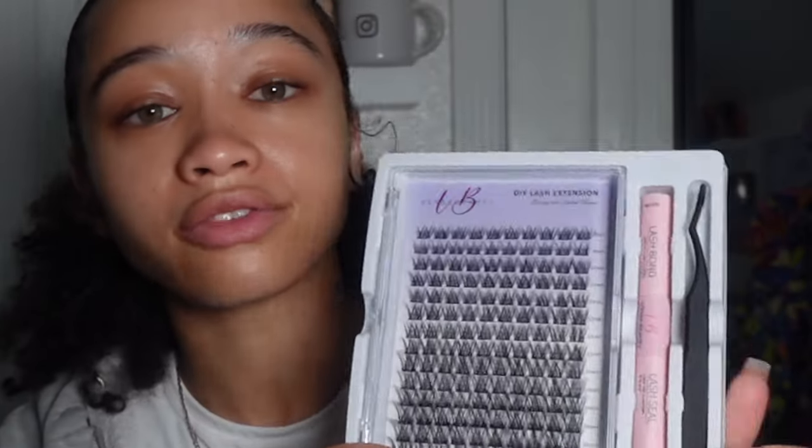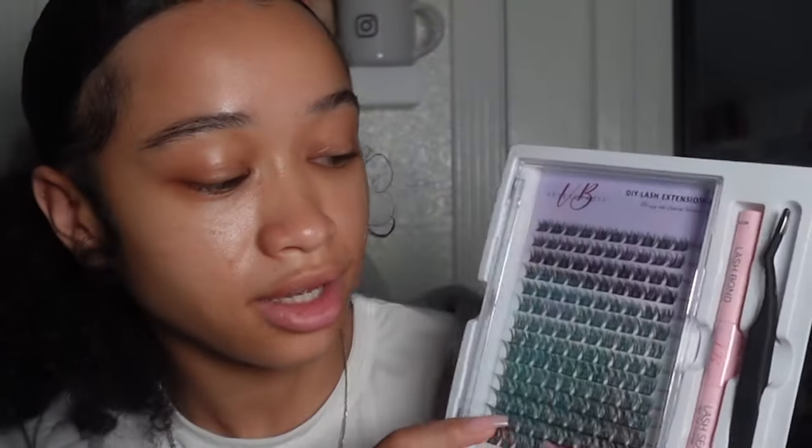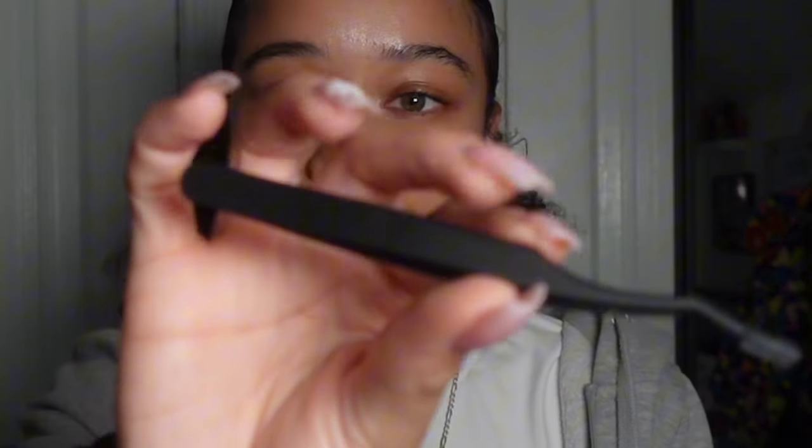This kit comes with five lengths of lashes, so it'll take you five seconds to apply five lengths. The lengths are 16, 14, 12, 10, and 8mm. It really only takes five seconds to put each lash on your eye. This is a great set for beginners because it's super simple — practice does make perfect. I'm also going to share tips and tricks I learned along the way.